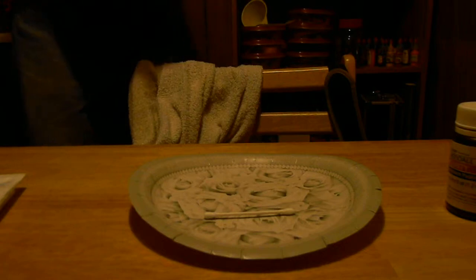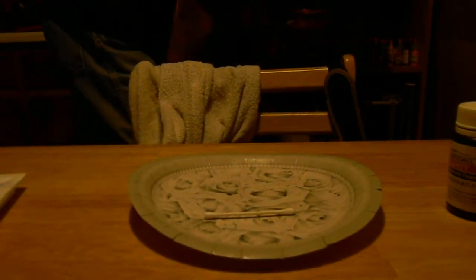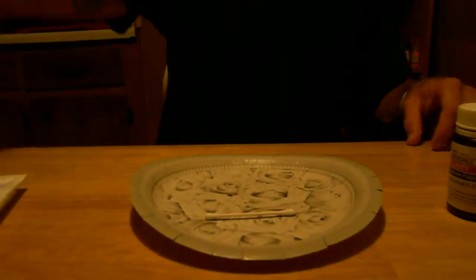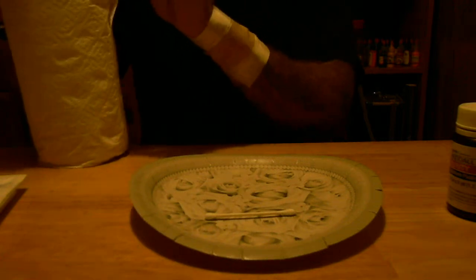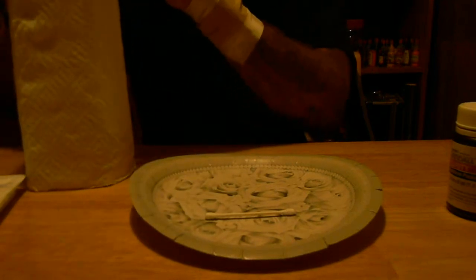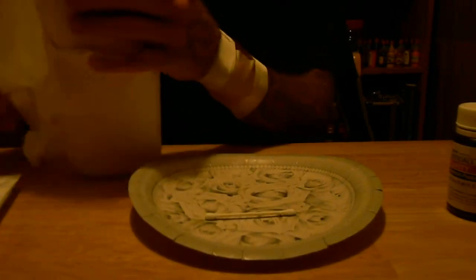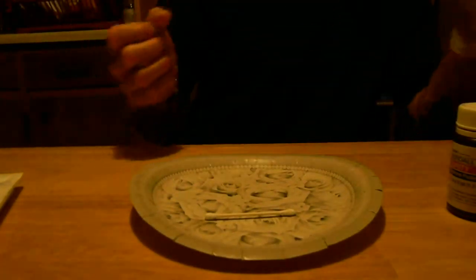First of all, we're going to get some things together. Big ol' band-aid. Green soap — same kind of soap they use in hospitals and tattoo parlors. That's fortunate. Let me just go ahead and tear that apart. Trash bag for disposal.